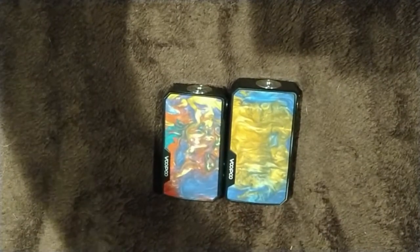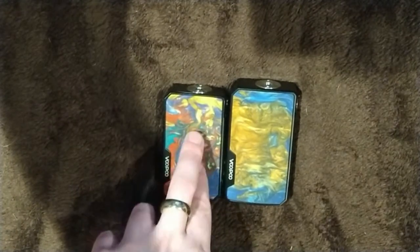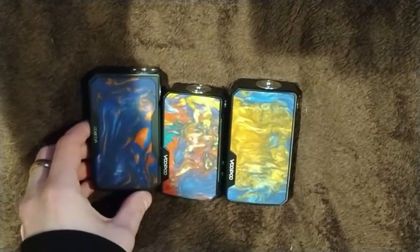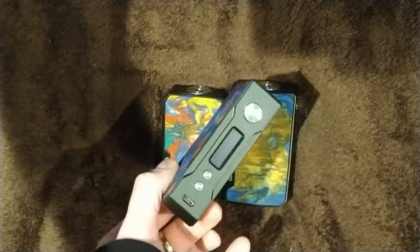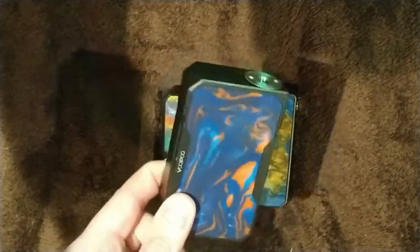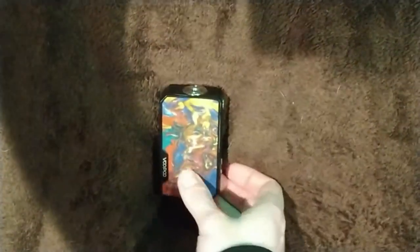The Drag Mini has an integral 4,400 milliamp battery. Comparing them both to the original Drag, the original Drag is a lot bigger. The corners are a lot more aggressive on the original and it has a smaller screen. The original Drag is one of my all-time favorite dual battery mods and something I still use almost every day.